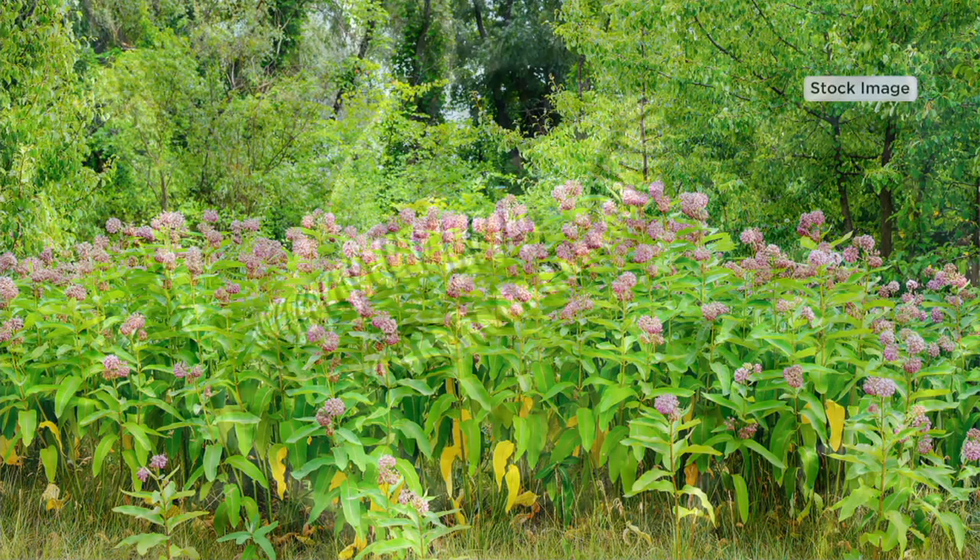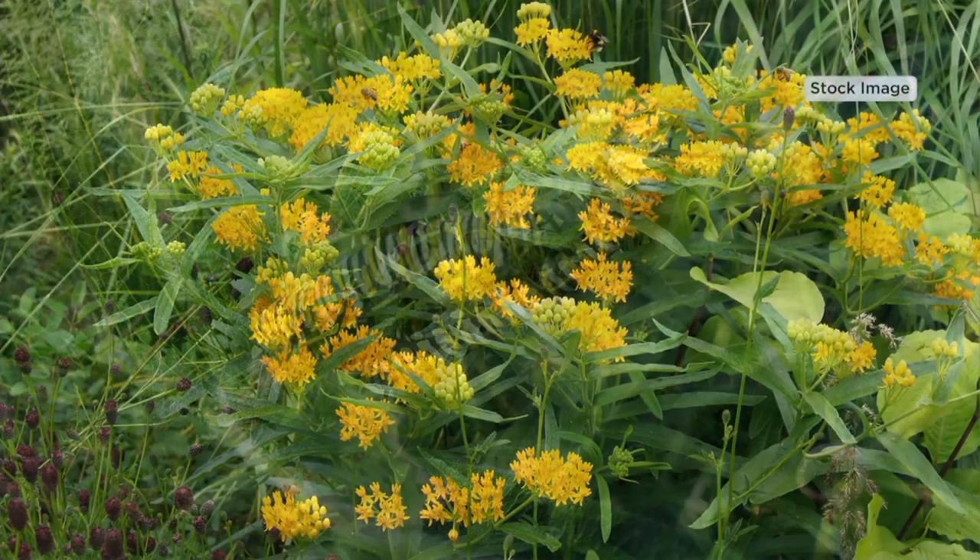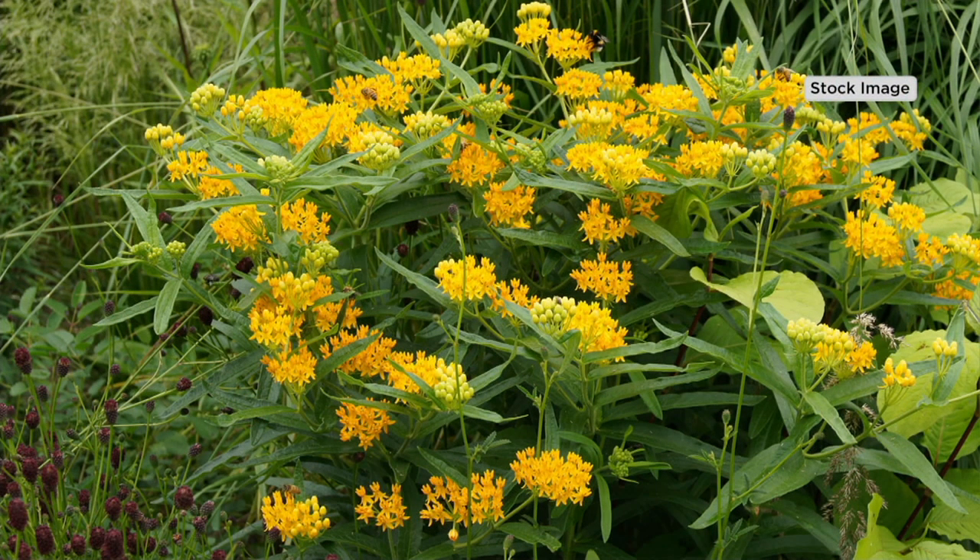Over the last 20 years the monarch population has decreased over 80 percent. Look at the caterpillar there — obviously this is the evolution; that's before the beautiful monarch. You start with a caterpillar, then it goes through the chrysalis, and then you get these beautiful asclepias flowers.